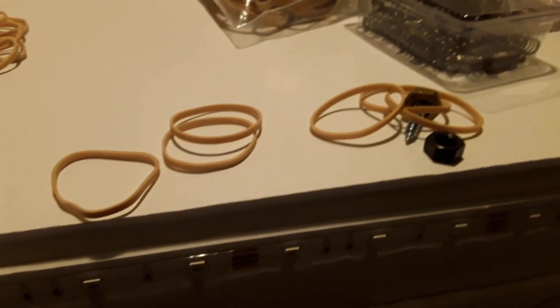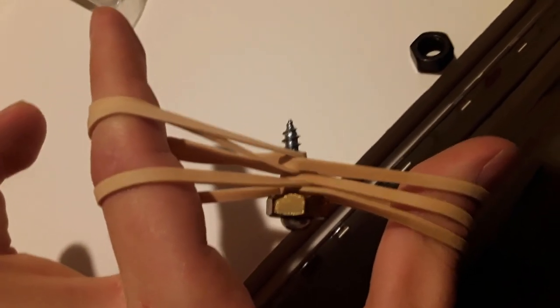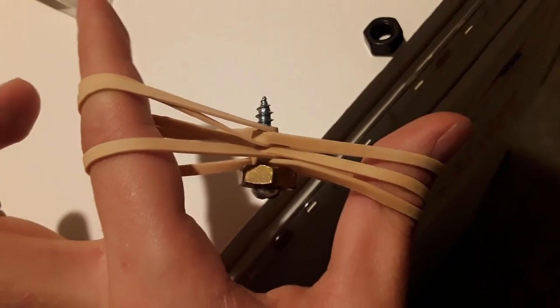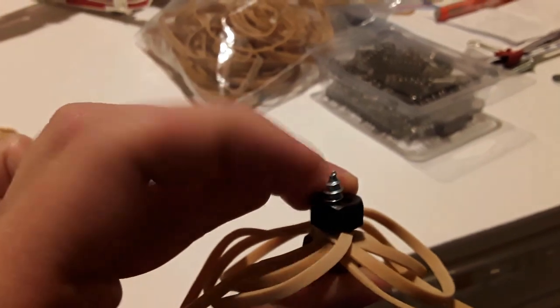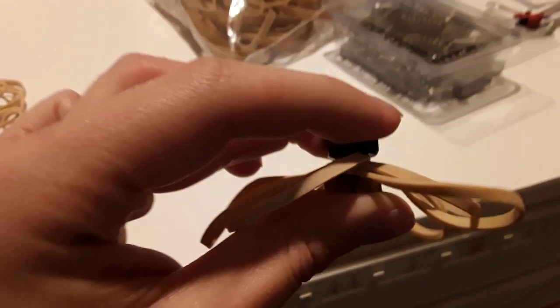I'm using six rubber bands total — three on each side. In the cockpit you can see I just installed one side: there's the golden nut on top, below it a black washer as a spacer, and then the three rubber band sets interlaced on top of each other, linking back to the same place as before. It's actually fewer rubber bands but it's basically the same amount of tension already, and it seems quite a bit better. How much you screw the nut in controls how compressed the rubber bands are.